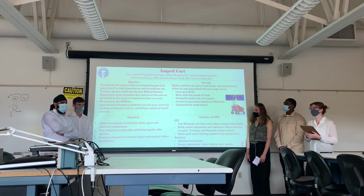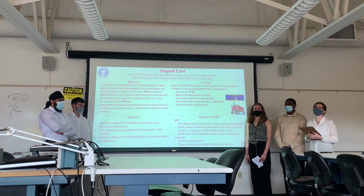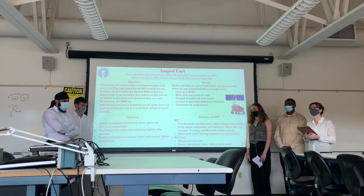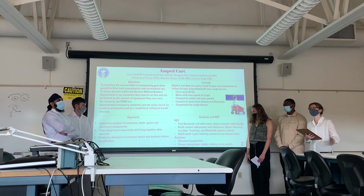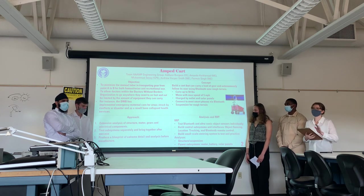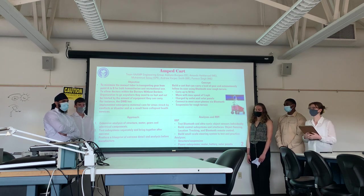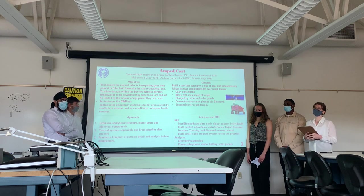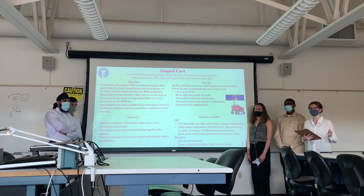Our approach would be: first, to start with a lot of analysis on the mechanical structures of our cart — the motor and any electrical components. Second, we will build our riskiest subsystems, which we will later disclose. And also as part of our approach, we will produce blueprints and other documentation or models that are highly accurate to make sure that our whole product is well thought out.